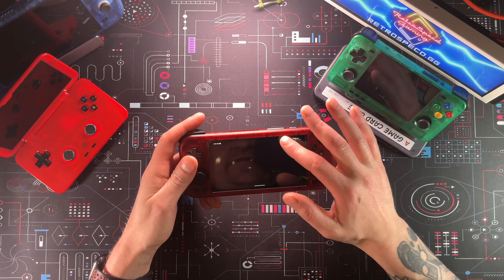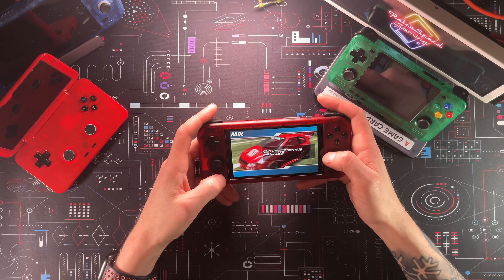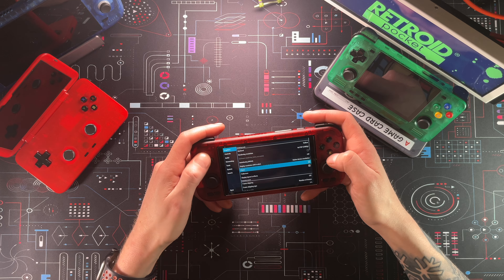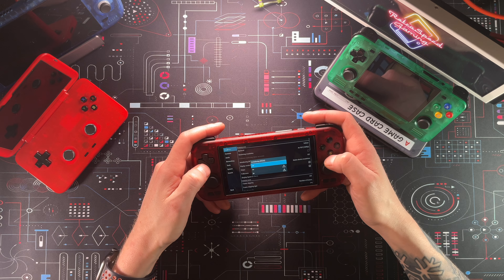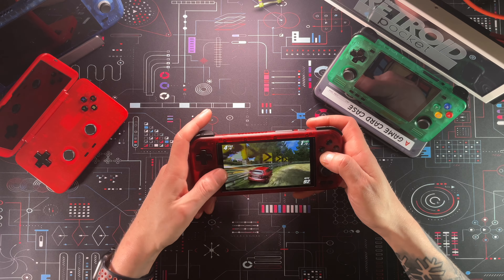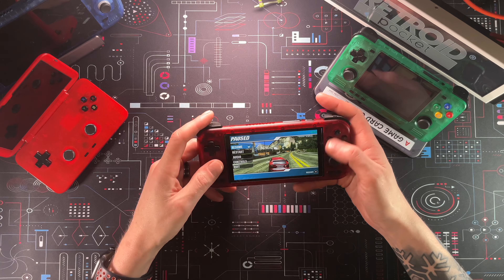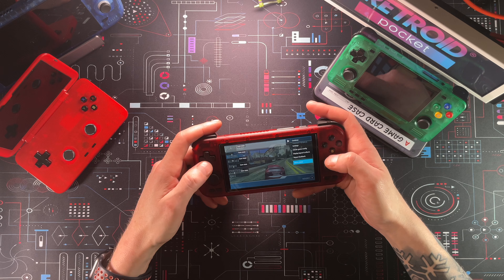We'll start at PSP. Let's go high performance on everything — though the fan gets super loud. Right now we're running Burnout Paradise at four times resolution at 1080 with the Vulkan backend. Anti-aliasing is off. It looks really clean — not having any issues, and we're at four times native resolution. So that's Burnout on PSP. Let's find something else.